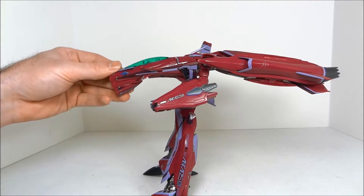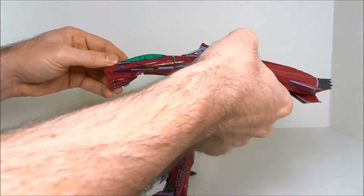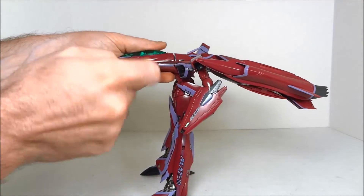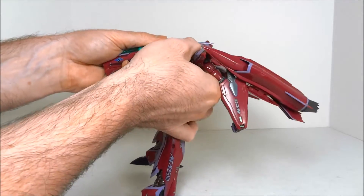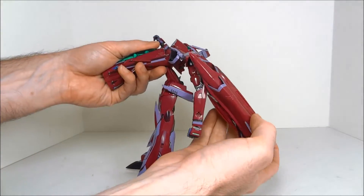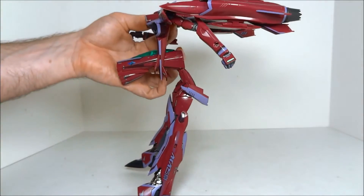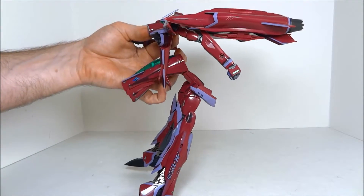Now we break the toy's back and elevate the chest. To break the back, apply a little downward pressure right behind the cockpit — it does that. Then lift up like this and you've got the chest now exposed.